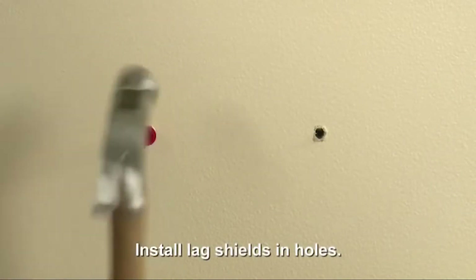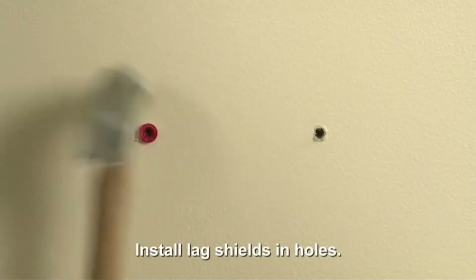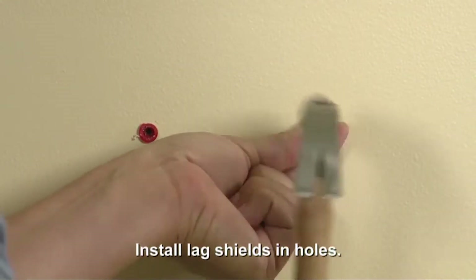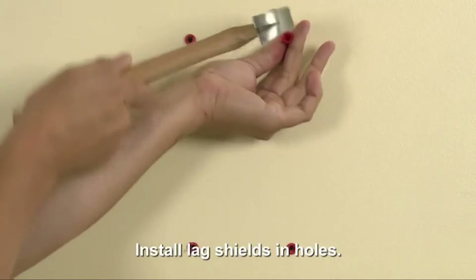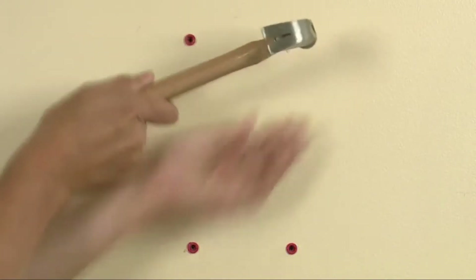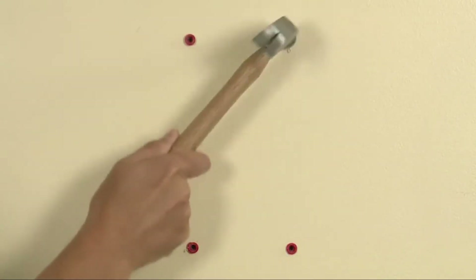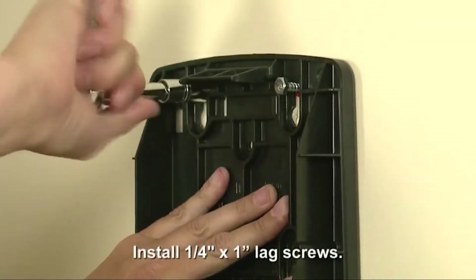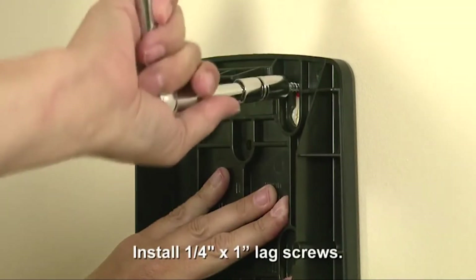Insert a lag shield into each of the pilot holes and gently tap it into place with a hammer. Make sure the anchors are flush with the wall. Then attach the dispenser with four number 14 by 1 inch lag screws.